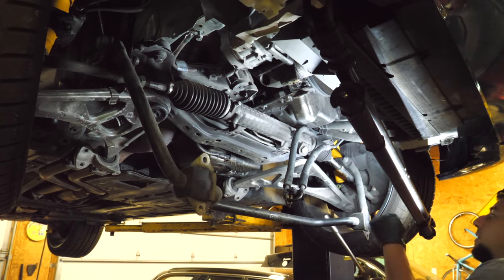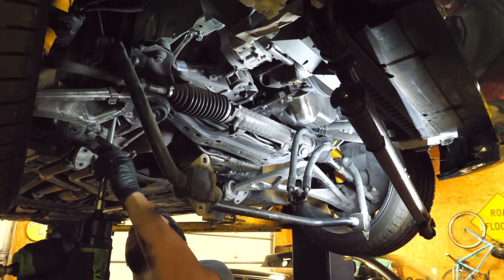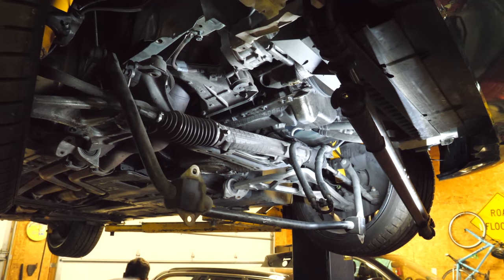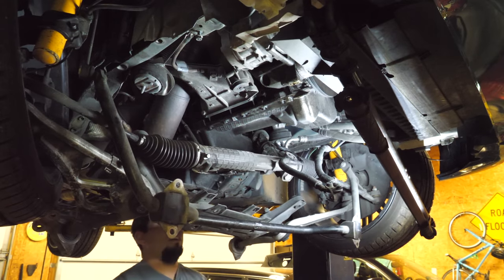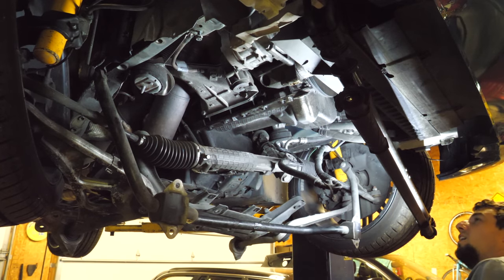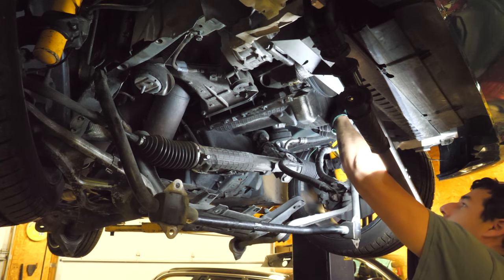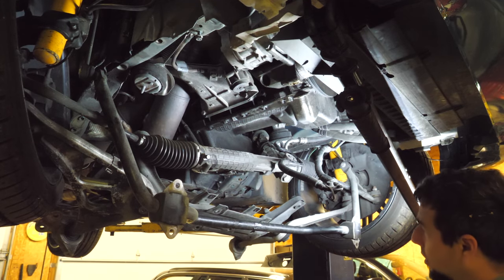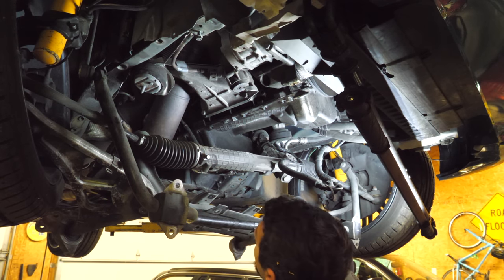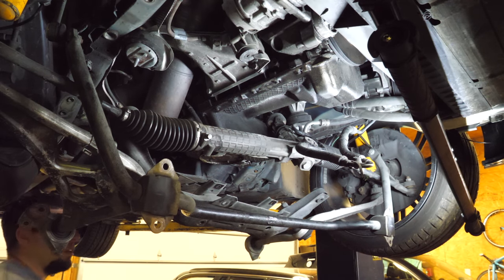There we go. Look at all that room. So now it just looks like we've got some oil pan bolts, a level sensor connector, and an oil line. Ain't too shabby.